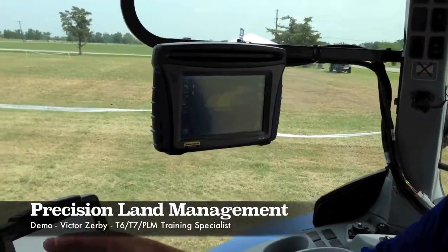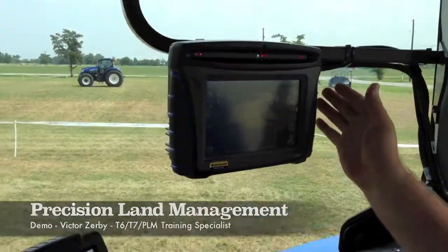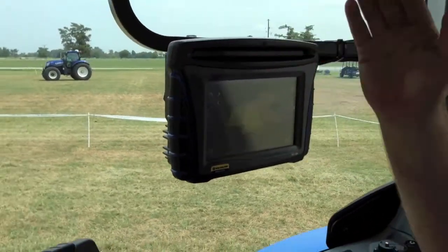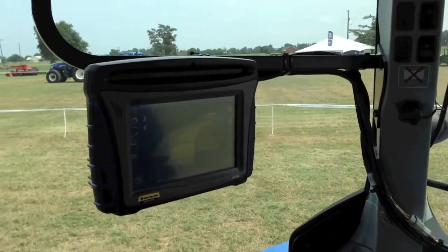What we have here is the Easy Steer Kit on a T7 185 with the FM 750. You can see here we have a pattern already set up of a curb, just trying to show you a little bit of how the tractor can steer itself. I'll pick up my speed a little bit.